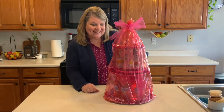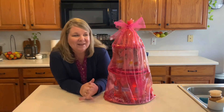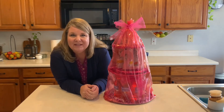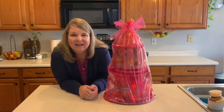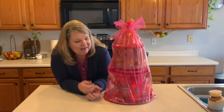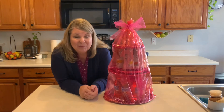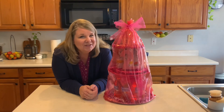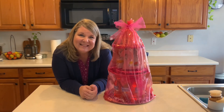All right, it's done and all wrapped up, ready to go. I'm really happy with the way it turned out. Even if you use different products to make it, you get the idea of how you could put together some simple dollar store supplies and make a tiered display like this — perfect for a 21-year-old, but really perfect for anybody who likes alcohol. Thanks for joining me today. Please subscribe if you haven't, and we'll see you next time. Bye!